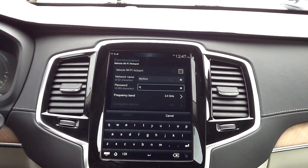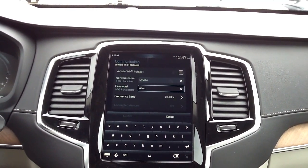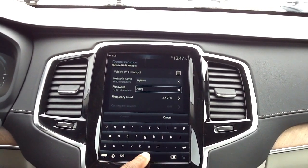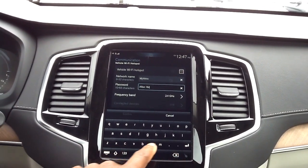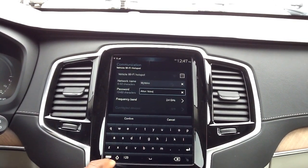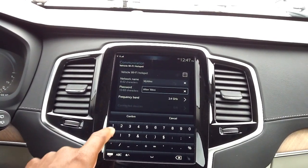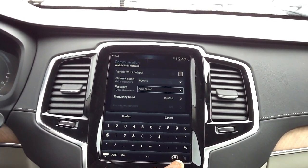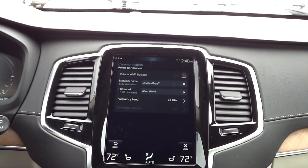I'm going to erase the existing name and put in our own. My first name is Alton, so we're going to go ahead and enter that — let's put a little space and make it 'My Volvo,' and number it as number one. Once we have that entered, we want to confirm. Everything is now put into play.